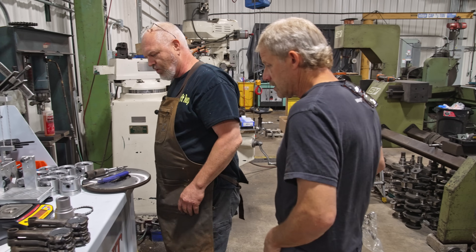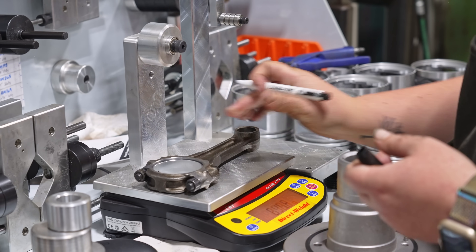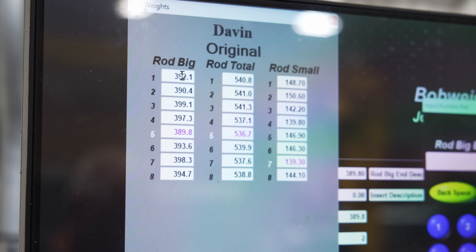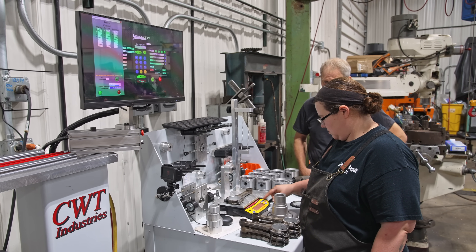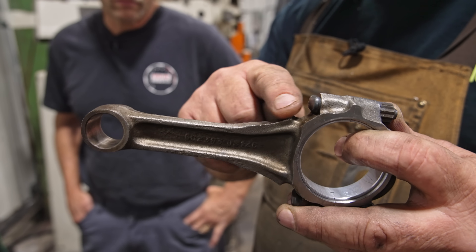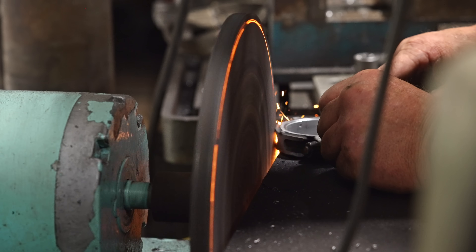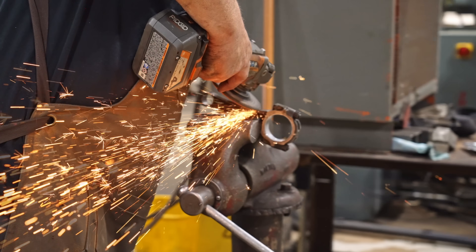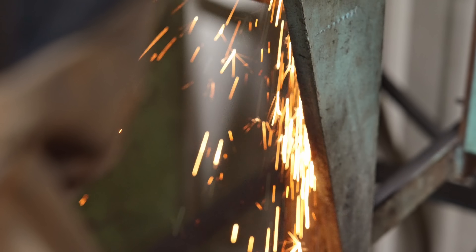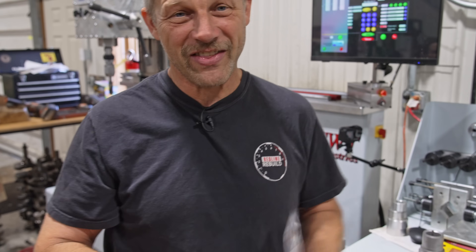Now we'll move on to rods. Rods are slightly different — we weigh the entire connecting rod, then weigh either the big or small end and subtract the two to get big and small end weights. We try to get these within less than a gram per end. We're going to start with this one — it's the heaviest rod and we need to take material off from the pad on the side and some from here. We have nearly 10 grams to take off the big end, which is a lot. To give a relative size, here's basically a 5/16-inch nut, and that's 5 grams — so volume-wise, we need to remove two nuts' worth of material off that particular rod.